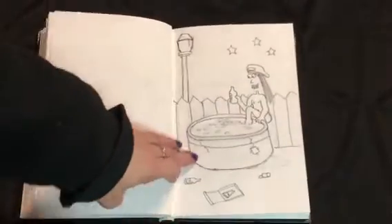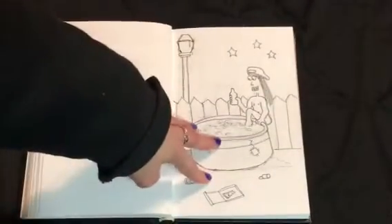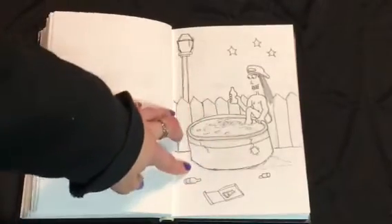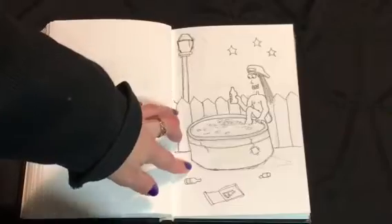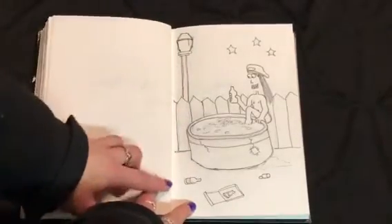Next, I have my sketch for the Star card for my tarot. It's a little bit different than the regular Star card — we still have the water and stepping into the water, but it's a bit more of a shady environment. And we've got the light depicted as a lamppost.